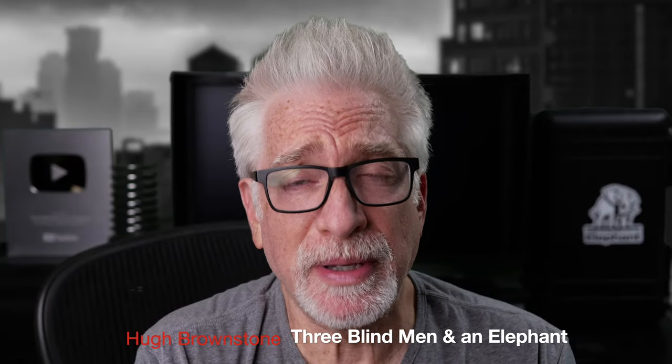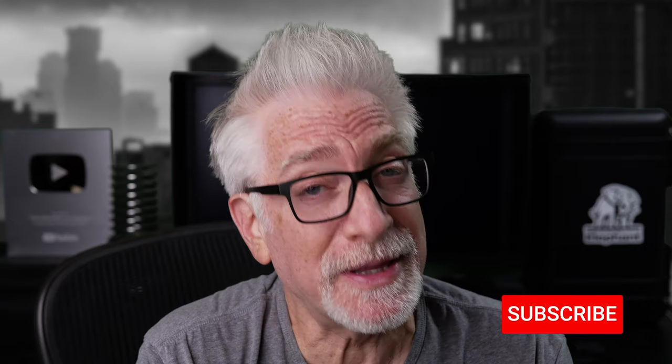Hey everybody, I'm Hugh Brownstone for Three Blind Men and an Elephant, and today is a bit of housecleaning — short takes on products I've received from different manufacturers and which either Claudia or I have put to daily use for months now.